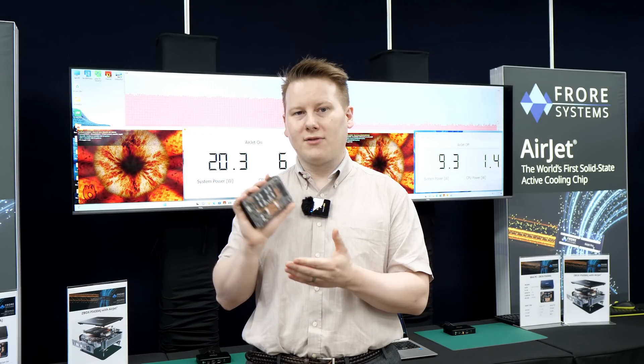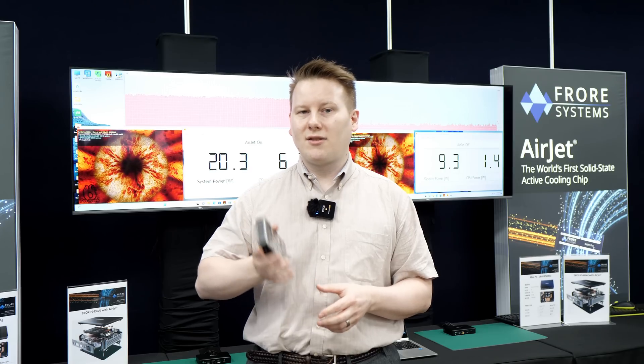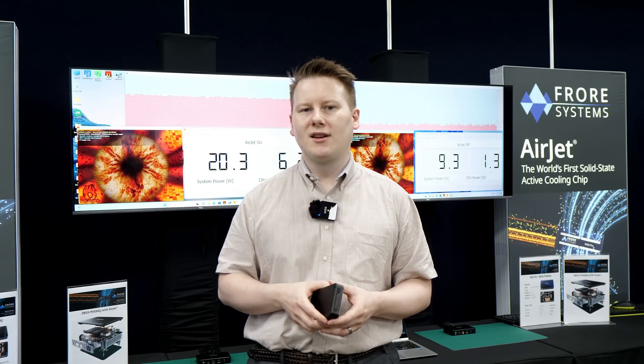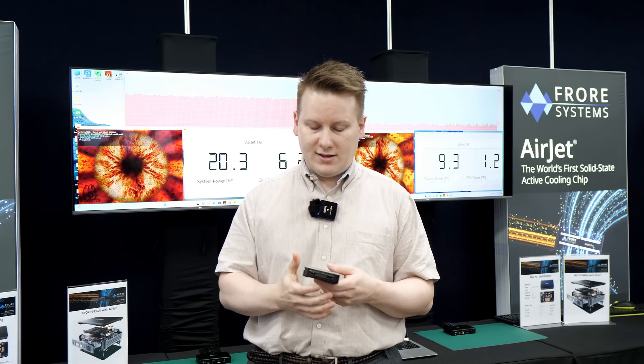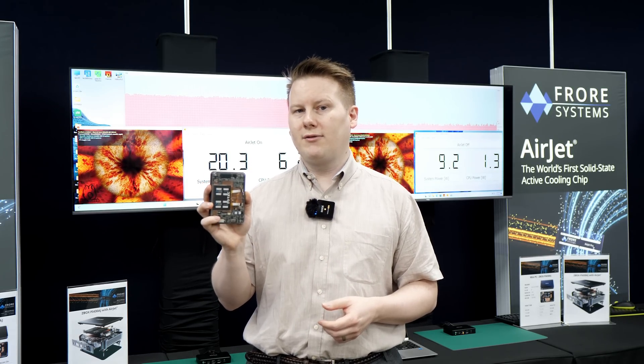I did ask about pricing — specifically the cost uplift over a standard fan. They said it's obviously going to be more expensive; this is a premium product for them, targeting premium markets. Whether that's 50% more or 2x more, we'll have to wait and see until these first products come out — and it looks like this Zotac is going to be the first.